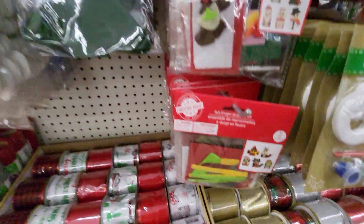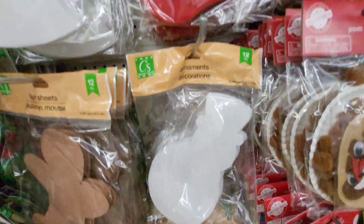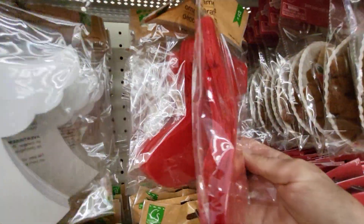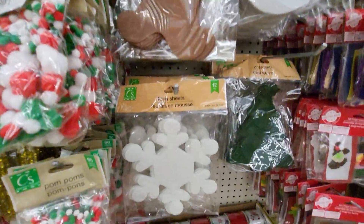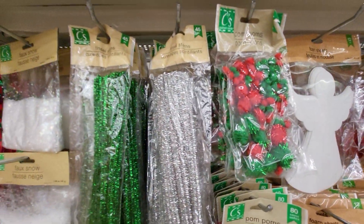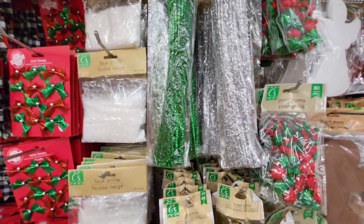Lots of beautiful ribbon, all kinds of ribbon. Felt. And this has 12 pieces. These have 12 pieces. Angel, stockings, gingerbread man, snowman, Christmas trees, there's the snowflakes. And here's the pom-poms to put on it.